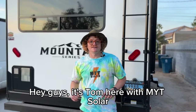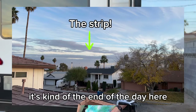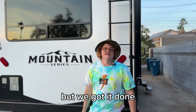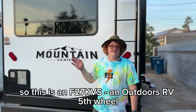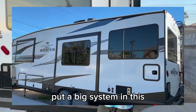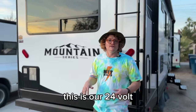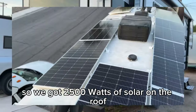Hey guys, it's Tom here with MYT Solar in beautiful Las Vegas. Just finished up this install — it's kind of the end of the day but we got it done while we still had a little bit of light for our video. This is an F27 KVS, an Outdoors RV fifth wheel. We put a big system in this — this is our 24-volt flagship system, so we've got 2,500 watts of solar on the roof.